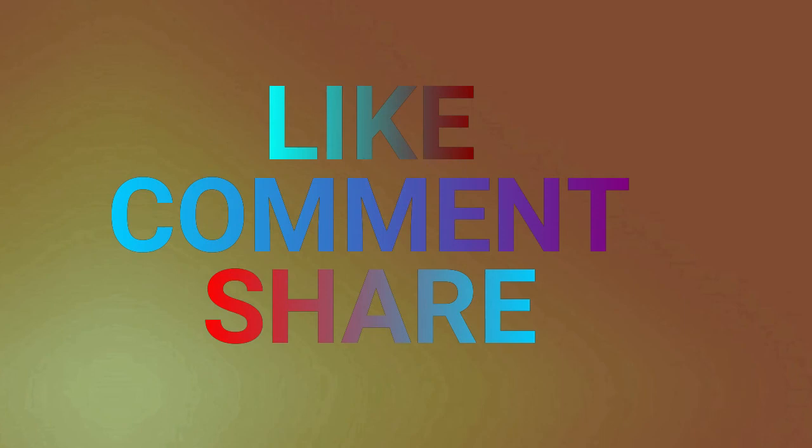If you liked this video, please like, comment, and share it, and subscribe to this channel. Till then, bye bye!